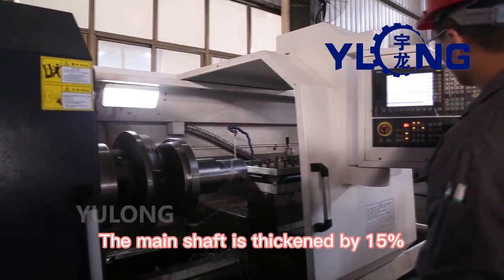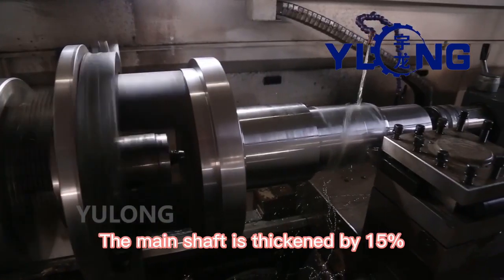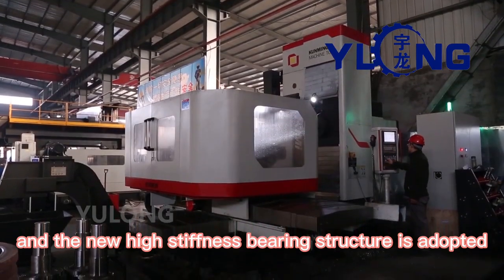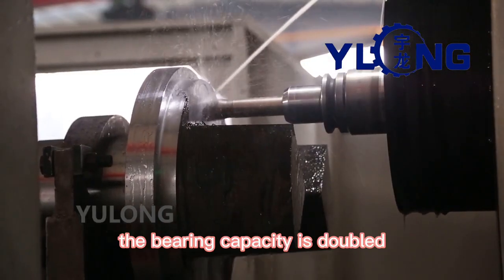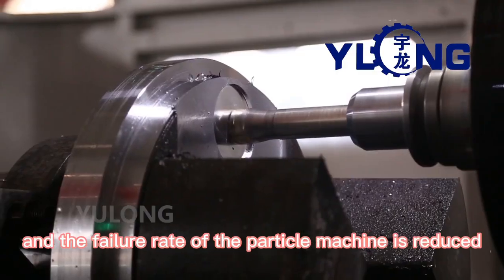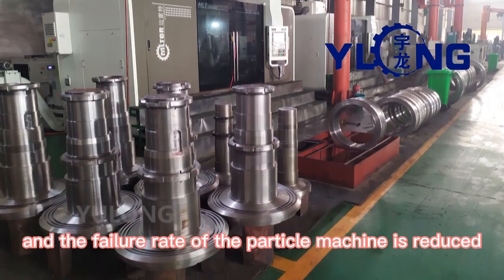The main shaft is thickened by 15%, and a new high-stiffness bearing structure is adopted. Compared with the previous generation of machine, the bearing capacity is doubled and the failure rate of the pellet machine is reduced.